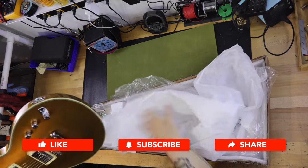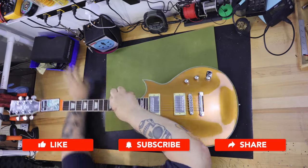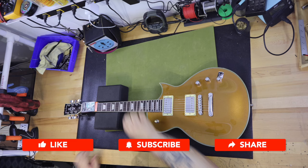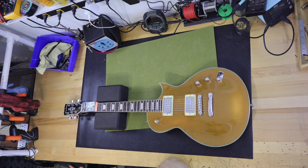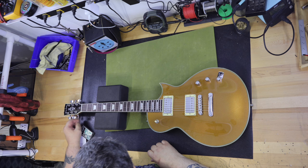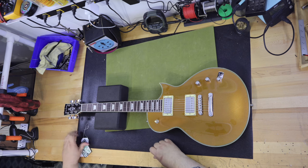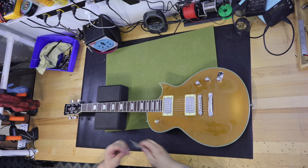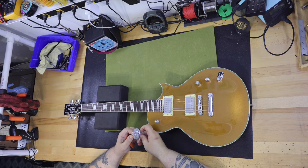It has white pearloid crown fingerboard inlays. The neck shape is a modern C and it has an ABS nut. The nut width is 1.65 inches or 42 millimeters, the fingerboard radius is 13.74 inches or 350 millimeters, and the scale length is 24.72 inches or 628 millimeters.